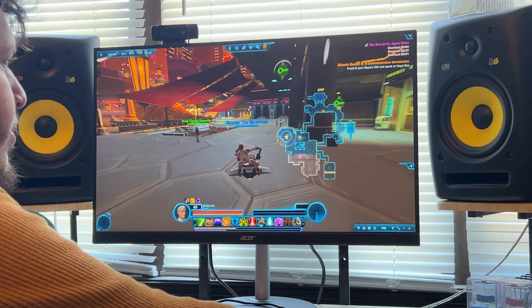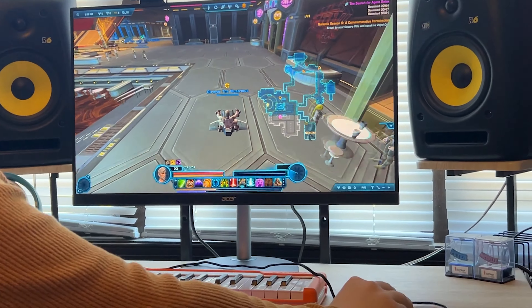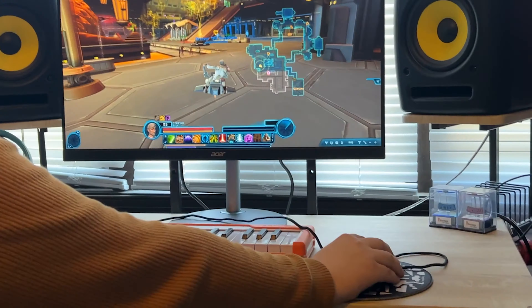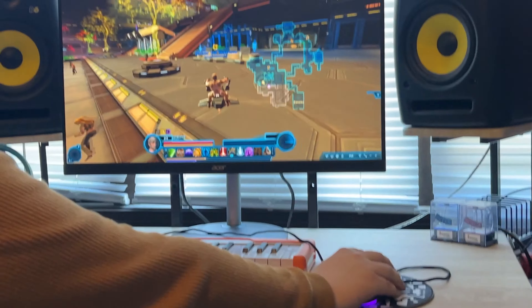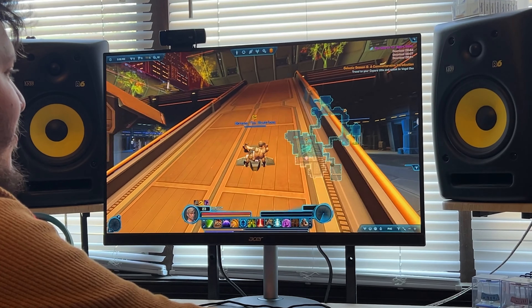We're at J2 and Peter's getting Knights of the Old Republic. Peter, how do you feel? Feel good. We also got some parts for Peter. He's doing some tweaks to his computer setup, so it's going to be looking pretty good.